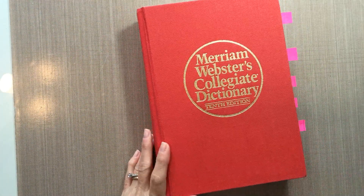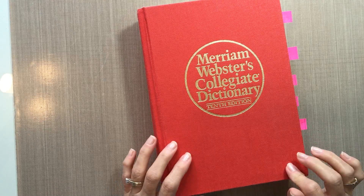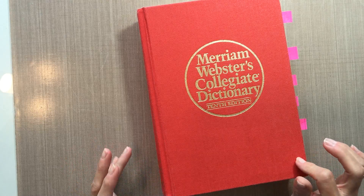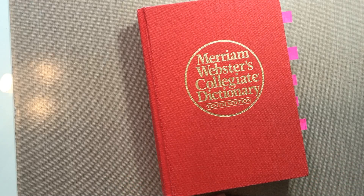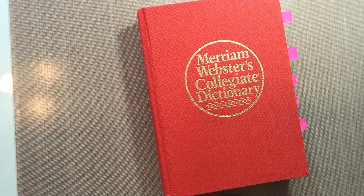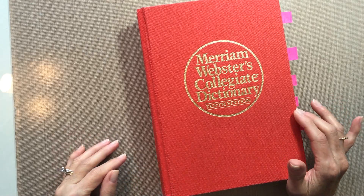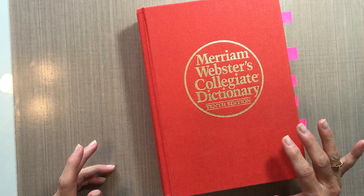Hi everyone. I have a quick video for you today to show you the art that I've done in my dictionary. A few months ago I joined a Facebook group called Dictionary Art Journalers and it's just a fun place to get inspiration and share what you've done. If you're the type of person who likes to draw or color or even stamp and color images and you like to do it on book text,